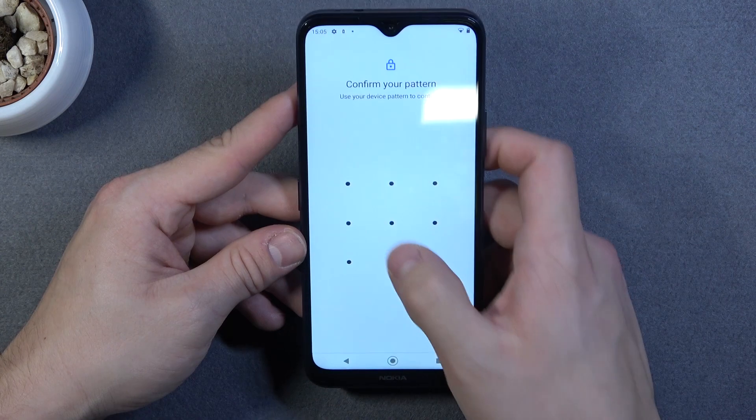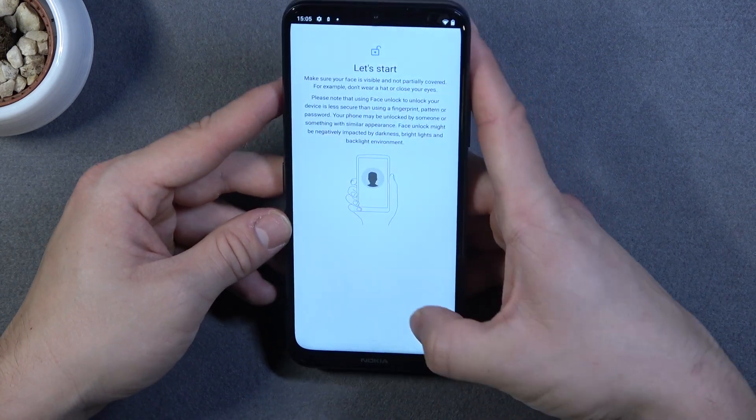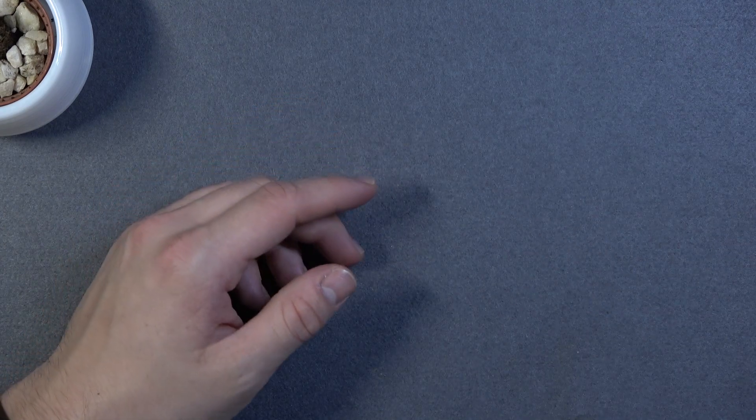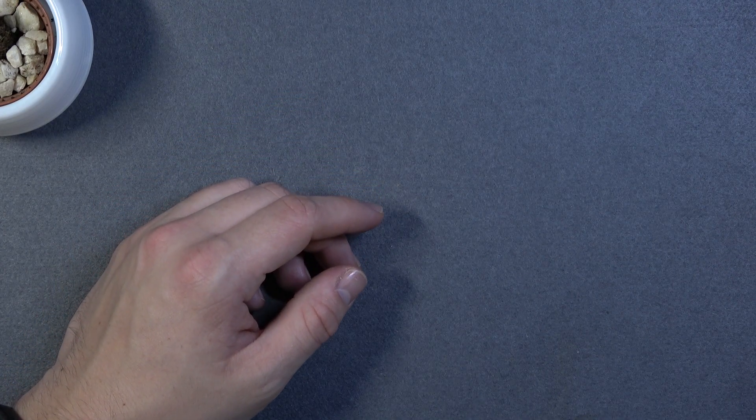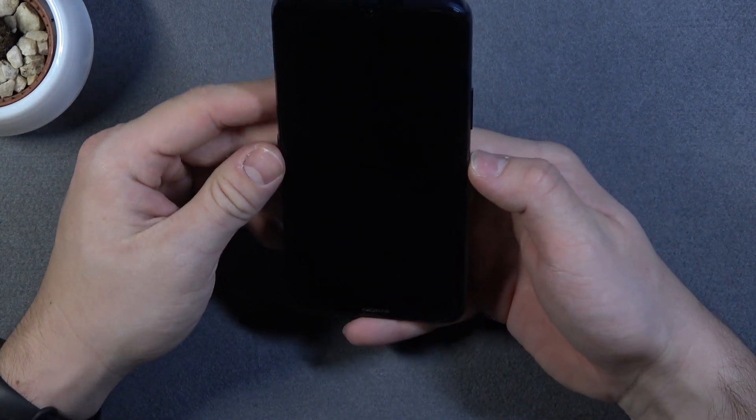And the last way to unlock the phone is face unlock. Let me set up my face. And now let's use it to unlock the phone.